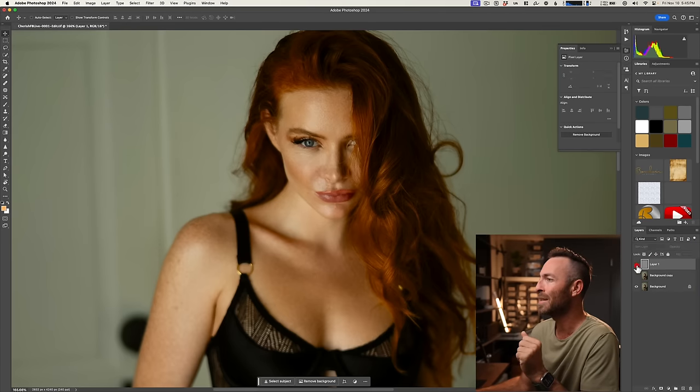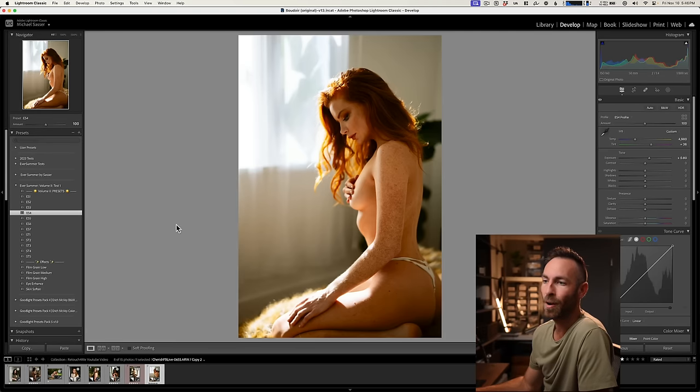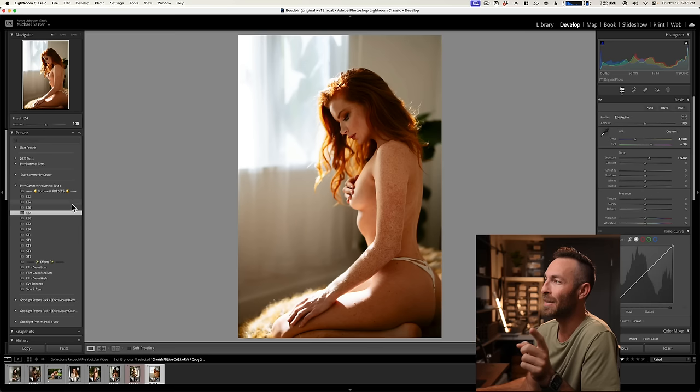Beautiful — this is a more normal amount, softening the skin but not taking away too much texture. Let's grab another image as an example. These, by the way, are edited with my coming-out-very-soon Eversummer Volume 2 presets. I think they are just absolutely beautiful. This is the ES4 preset.